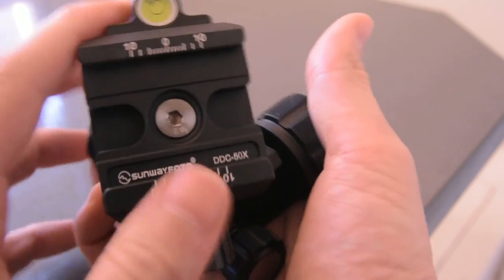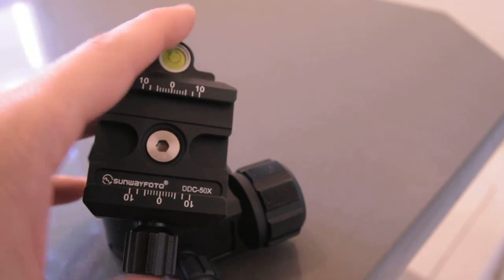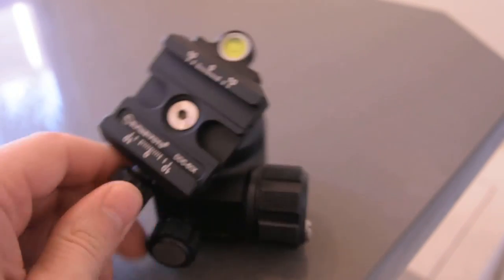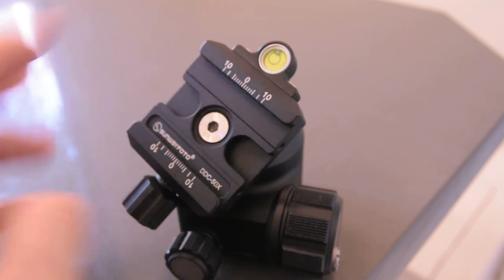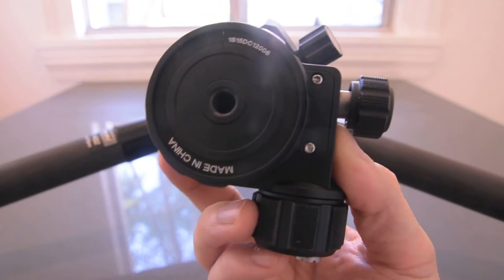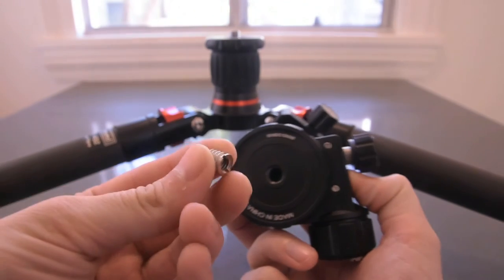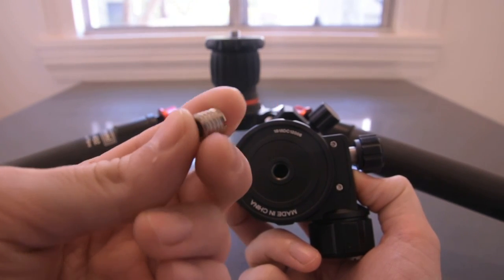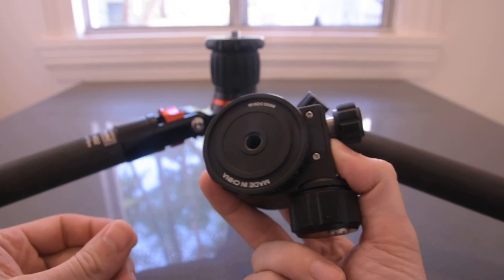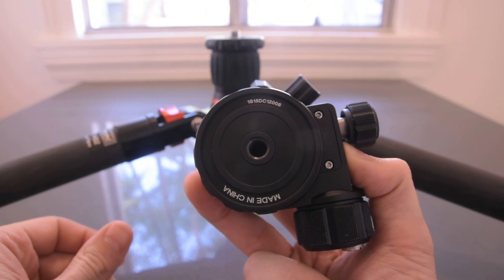I find it a pretty good size. I believe the clamp is 37 to 41 millimeters — so right here we're looking at 37 and fully open at 41. The base has a 3/8 thread, but it also comes with a quarter-inch adapter as well. I typically just use the 3/8 thread that comes with the tripod. Next I'm going to show you how it looks on the tripod.